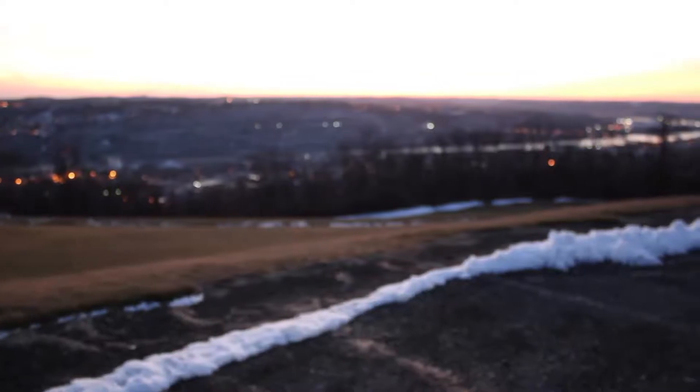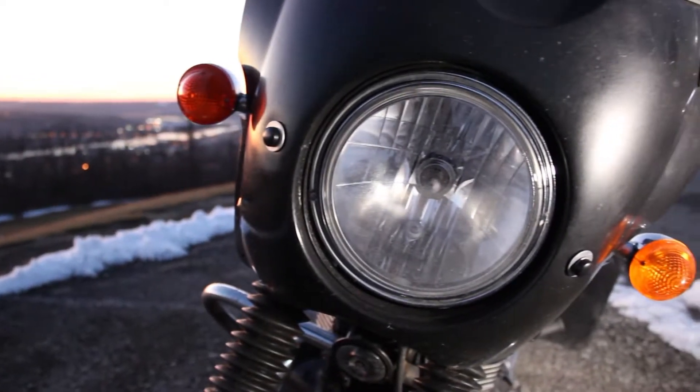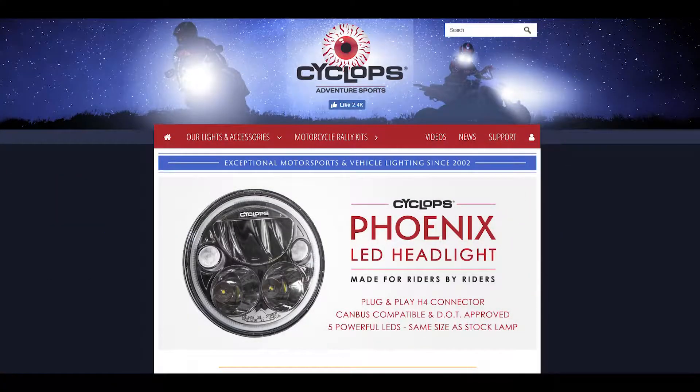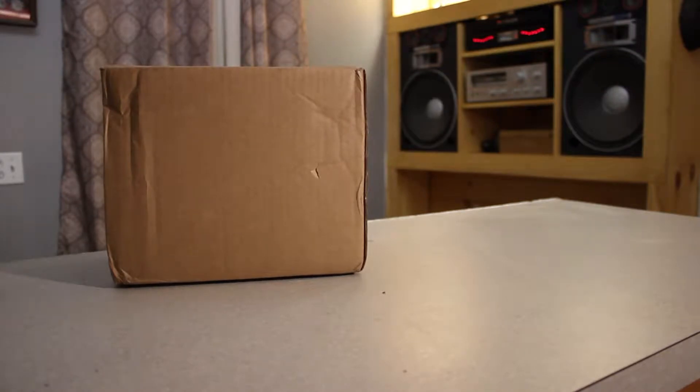Instead of just changing my bulb and upgrading my reflector, I decided to get an entire headlight assembly. I ordered a new headlight from a company you tend to hear about on ADV forums — Cyclops Adventure. Their wares are typically sported by Ewan and Charlie larpers, but it seems like they're trying to be more present in the cruiser market. I ordered the Cyclops Phoenix on a Wednesday and received the package on a Saturday.